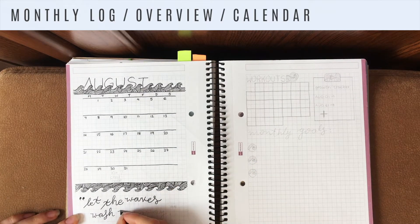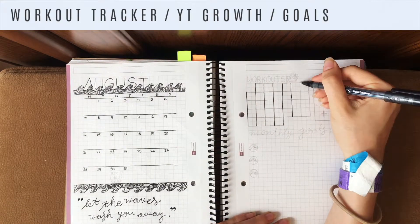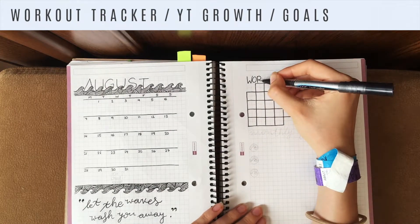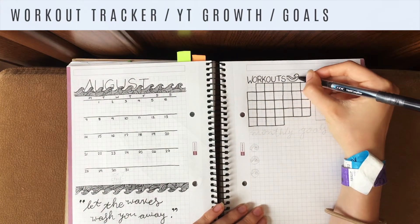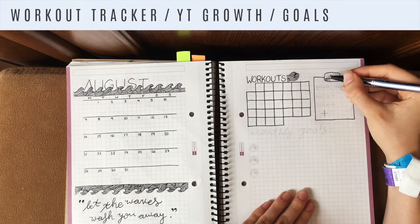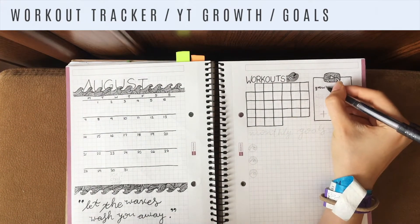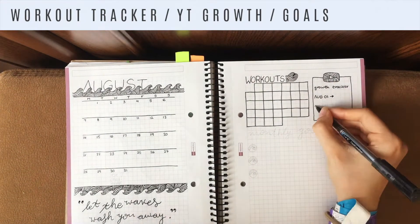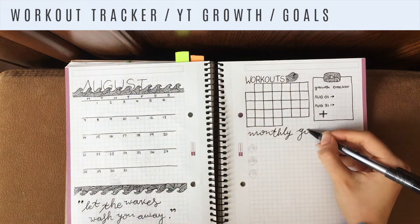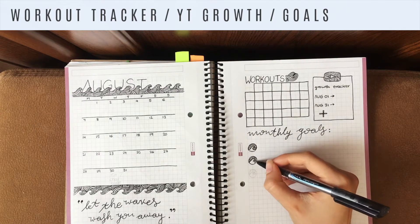Then I did my workout calendar as usual — I wrote the banner in plain all caps and drew little lined waves next to it. Then I did my YouTube growth tracker and filled in the YouTube play button with some more lined waves to match the theme.